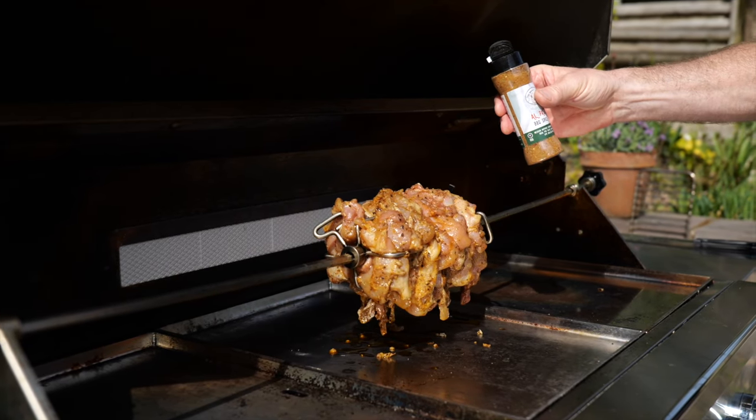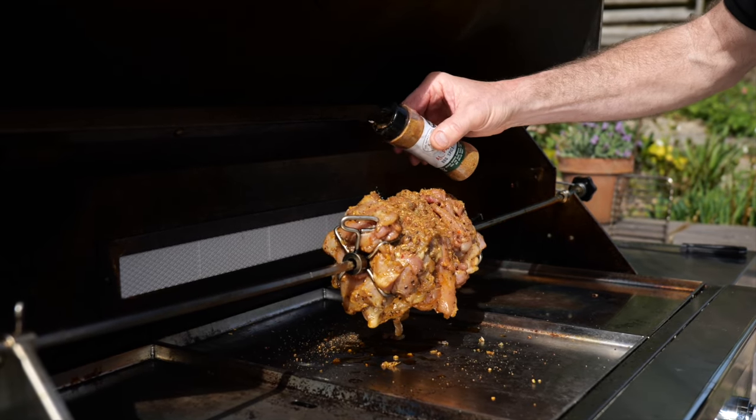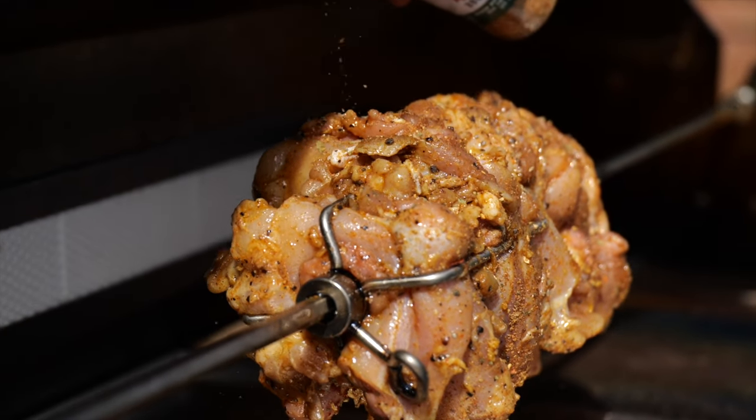While this is cooking — it's been on about five minutes now — I'm going to add a little bit of spice rub. The spices are pretty much the same as what was in the marinade. This will give you a really nice crust at the end as well.